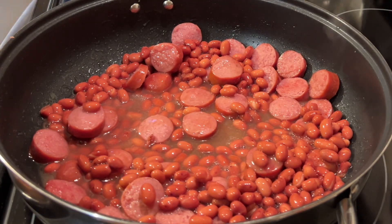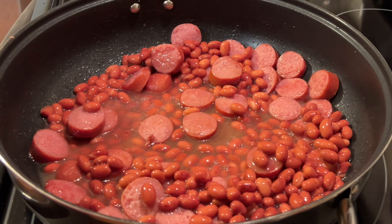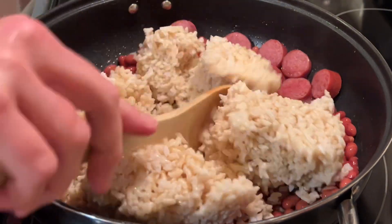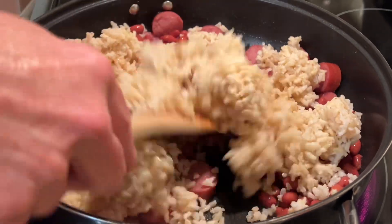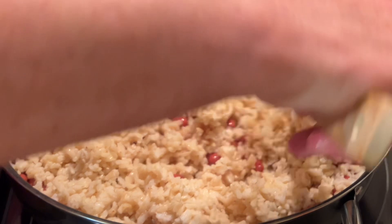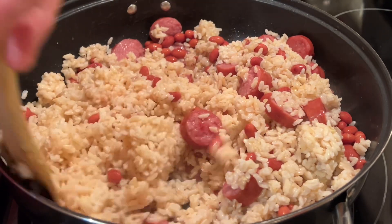I had some leftover rice, and I've got about three cups of rice. I purposely made extra rice the night before so that I could make this recipe. If you like to use instant rice, you can use that in this recipe, or you can use prepackaged rice that's already cooked. But I personally prefer brown rice because it still has the hull on it — it has extra fiber in it, and anytime we can get extra fiber in our diet, I'm going to incorporate it.